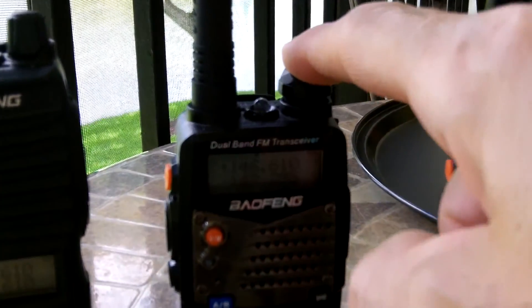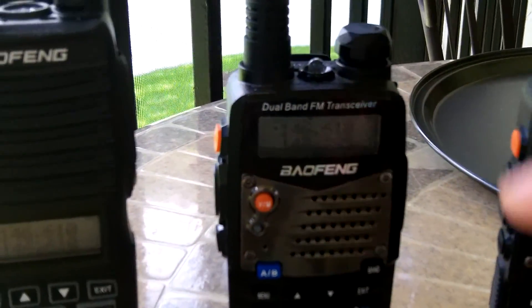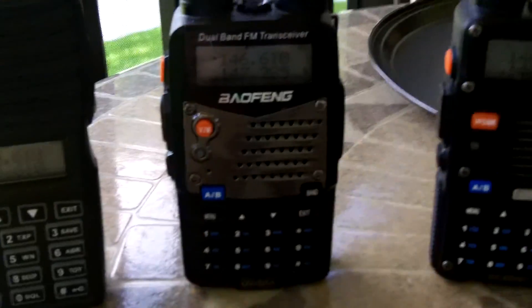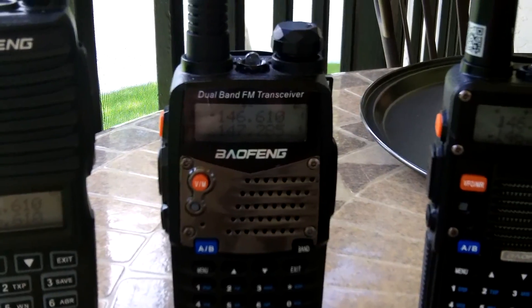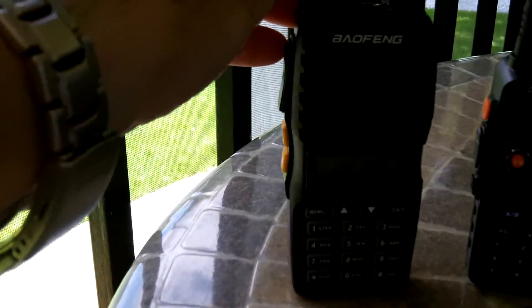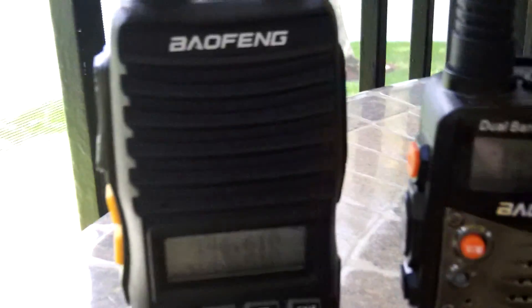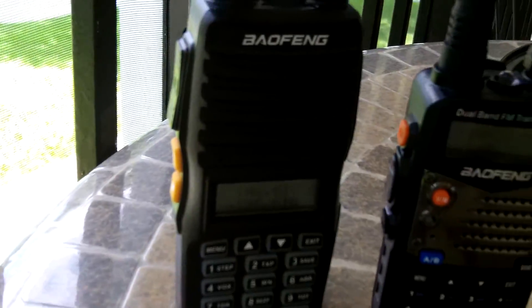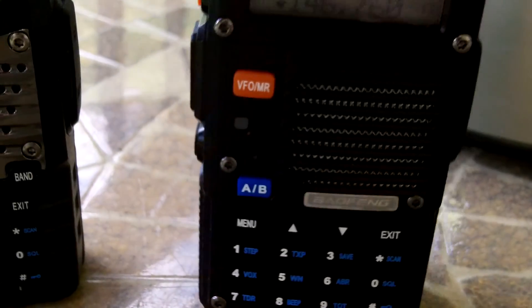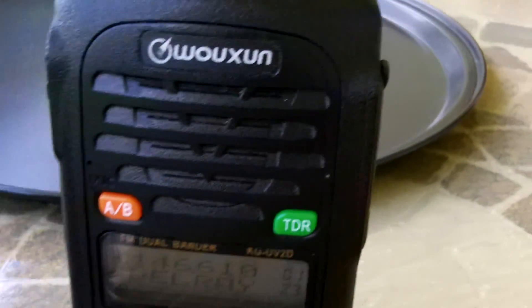This one here belongs to my cousin — he had it sitting in the box for two years. He doesn't have a ham license but at least now he can listen in on some emergency channels including the weather. I just got this UV-82 from Baofeng to review. And then I have my BF-F8HP which I use every day, and my Wouxun radio.